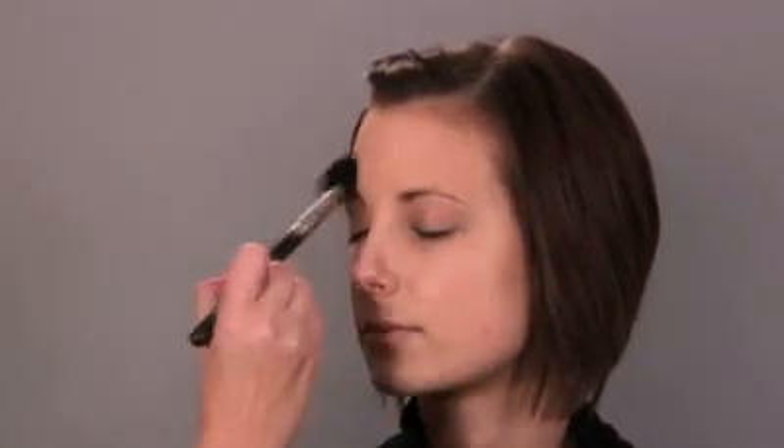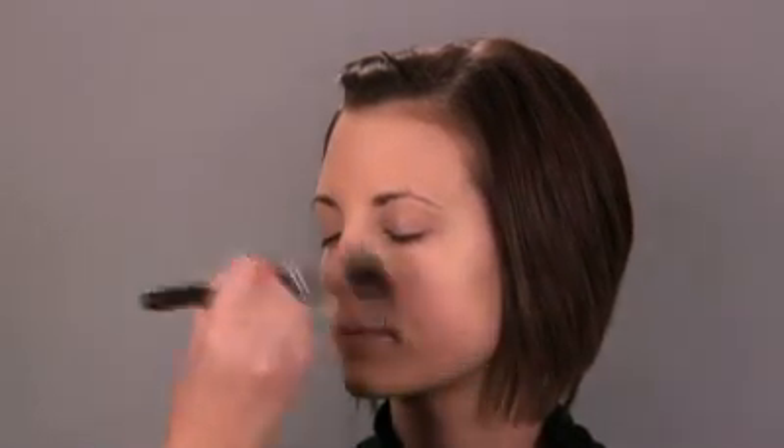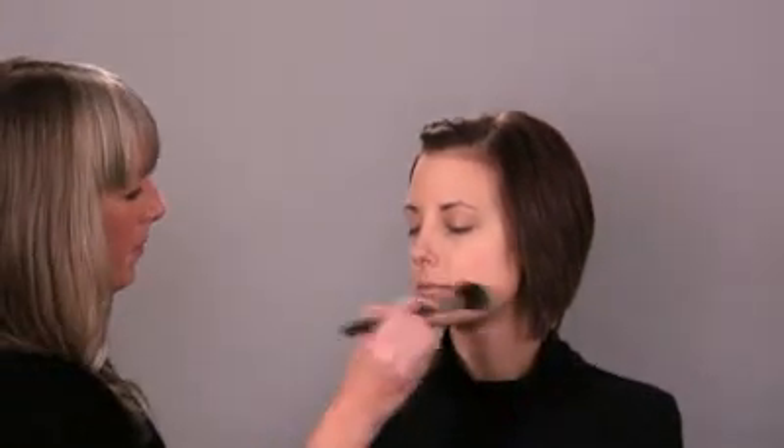I like to take a soft brush to apply my powder. For the first part of the day when you first put your makeup on, I do prefer the brush application. Then throughout the day as you need to touch up, you may use the little pad sponge that comes with it. A flawless matte finish.